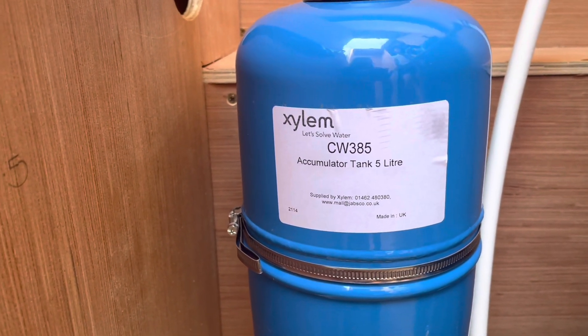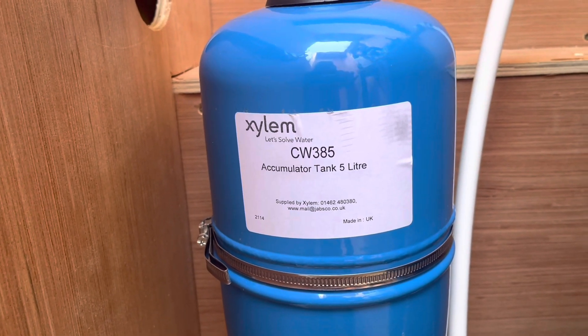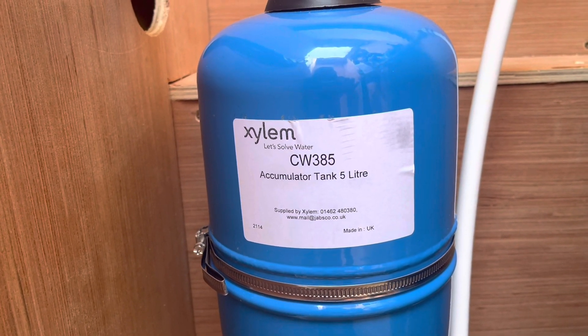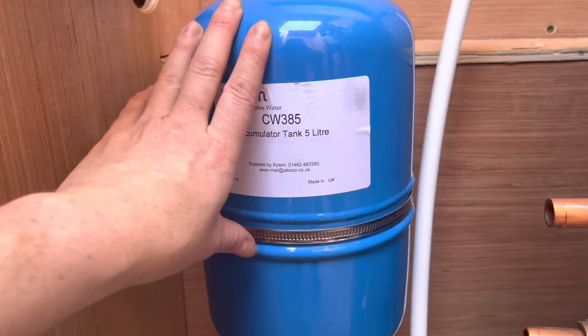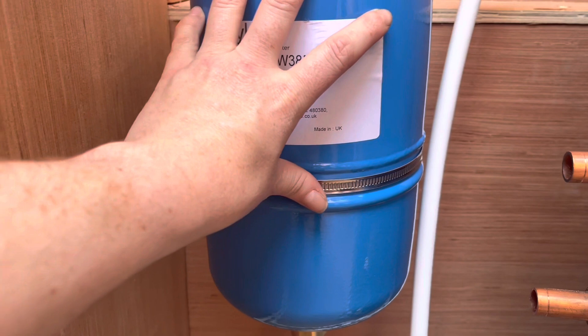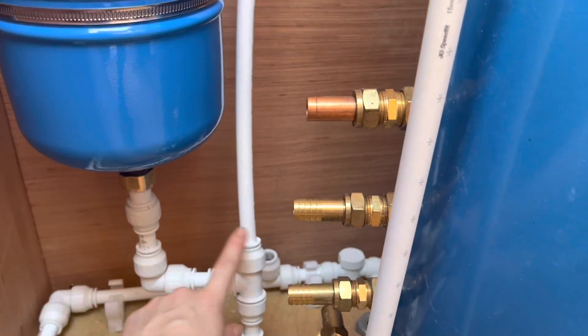The hot water comes off down here and into this, which is an accumulator tank but we're using it as an expansion tank — they're basically the same thing, just called different things depending on where you put them in the system. This expansion tank just takes off the excess hot water pressure. That's teed off into the hot water feed out.